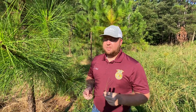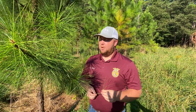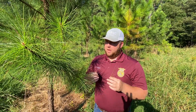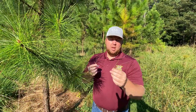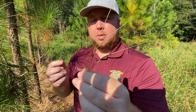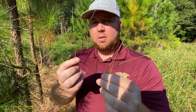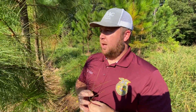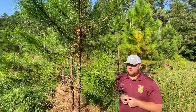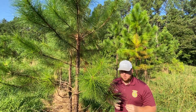Here we are looking at slash pine. The scientific name of slash pine is Pinus elliottii. The big thing I like to talk to my students about is that this pine can come in bundles of three needles or two needles. I like to say two slash three. It's a really big thing for identification — you don't always want to say three, you don't always want to say two.